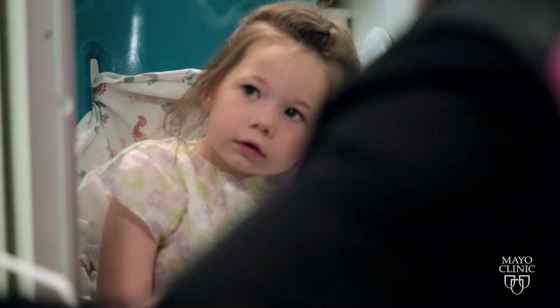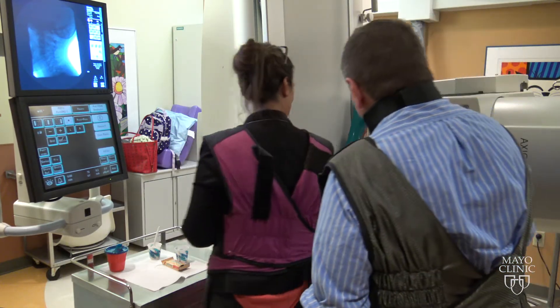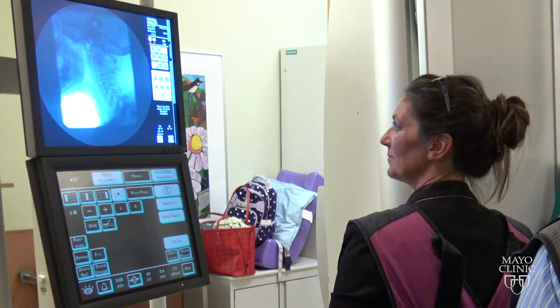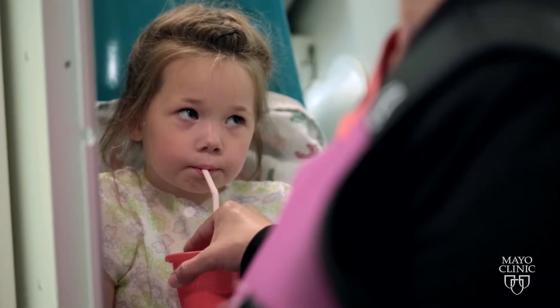So there you are. Okay, you ready? Here we go. Stay still and drink. Good job. Good job, Scarlett. Can you take a few more of those for me?